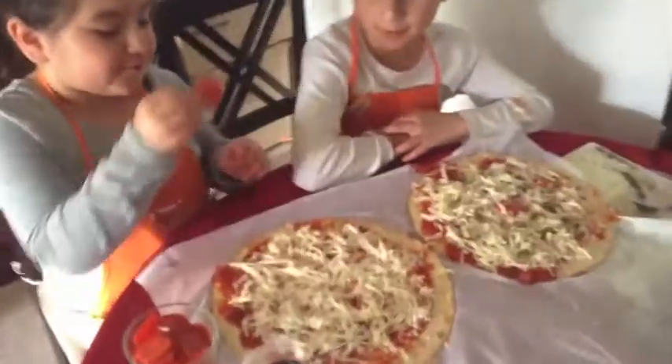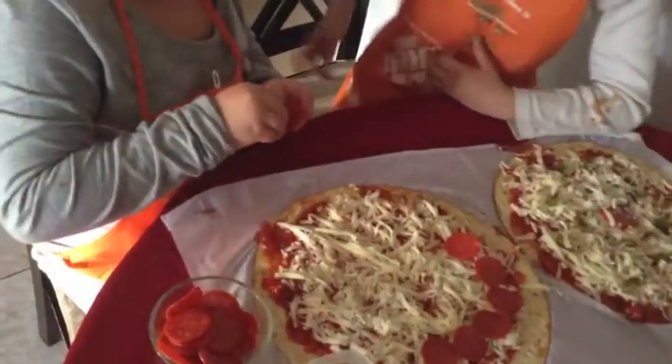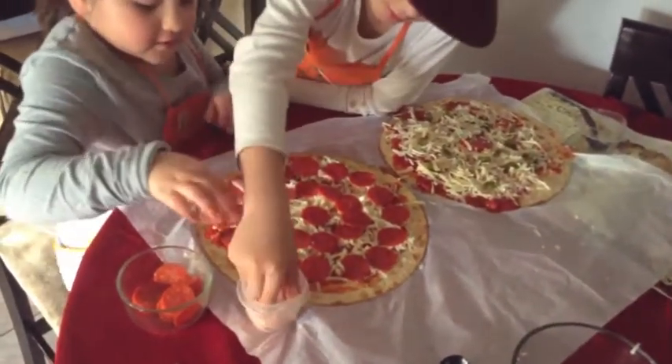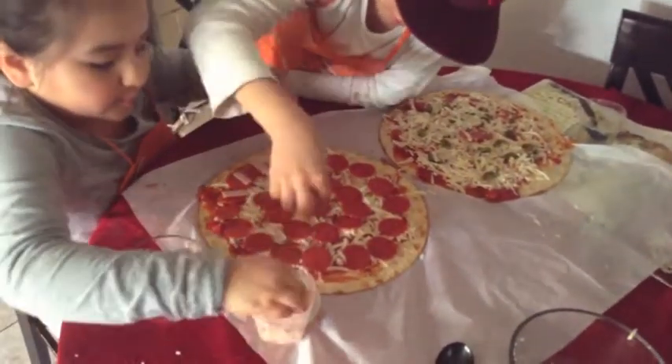Now I'm gonna put the pepperoni. You should make it like a target. Now we're putting the ham. You can help me. Let's put them on the pepperonis, Gael.